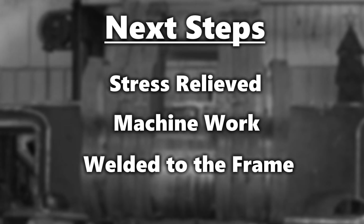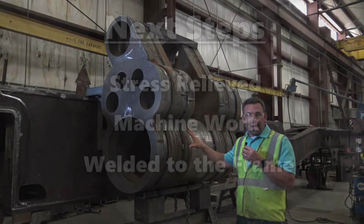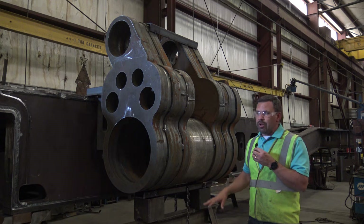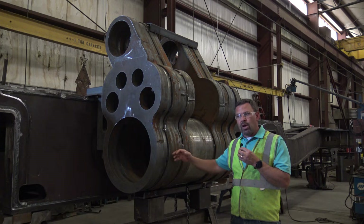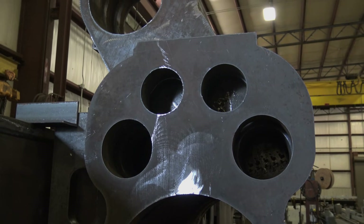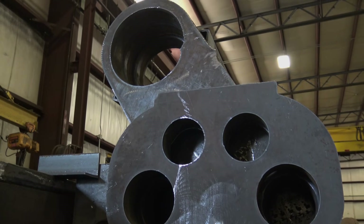That will be an exciting time. All four cylinders will be welded to the frame and then we'll be able to get everything aligned. The only machining left on these after that is the final bore of the cylinders. We'll get it close, but we don't want to do the final machine work until it's actually welded to the frame.